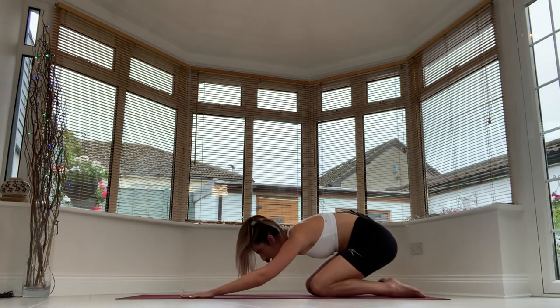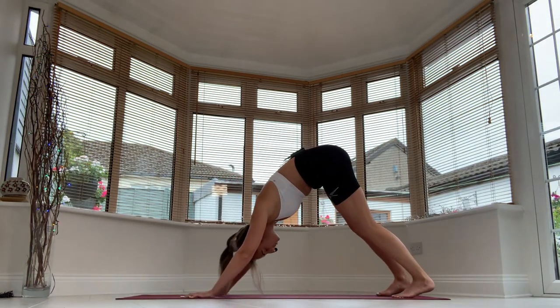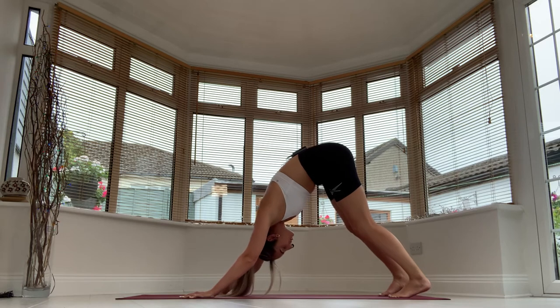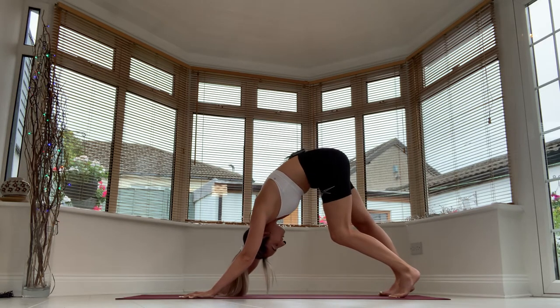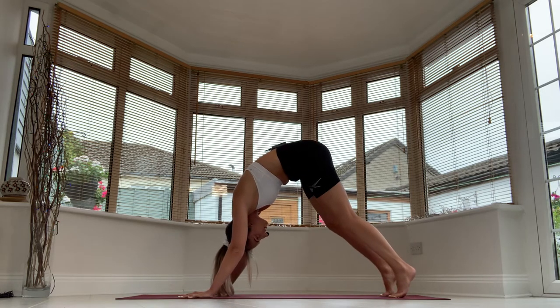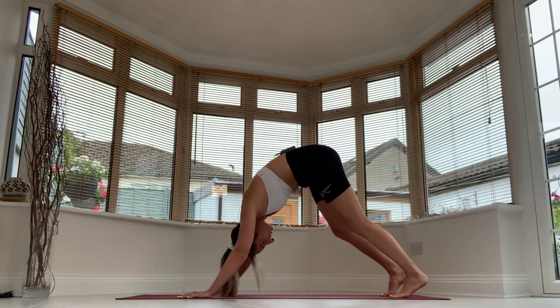As you come forward, we're going to take a downward facing dog. Take your toes under, send the hips up and back to downward facing dog. Welcome to this core flow. Allow the shoulder blades to roll away from the ears — try not to let them scrunch up around your ears. Take a big bend in the right knee and straighten the left heel towards the earth, then switch it up. We're just warming up. Big inhalation, exhalation.